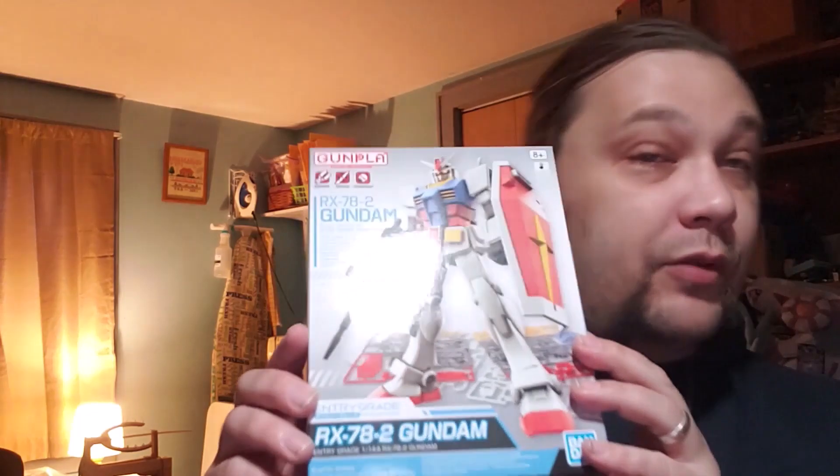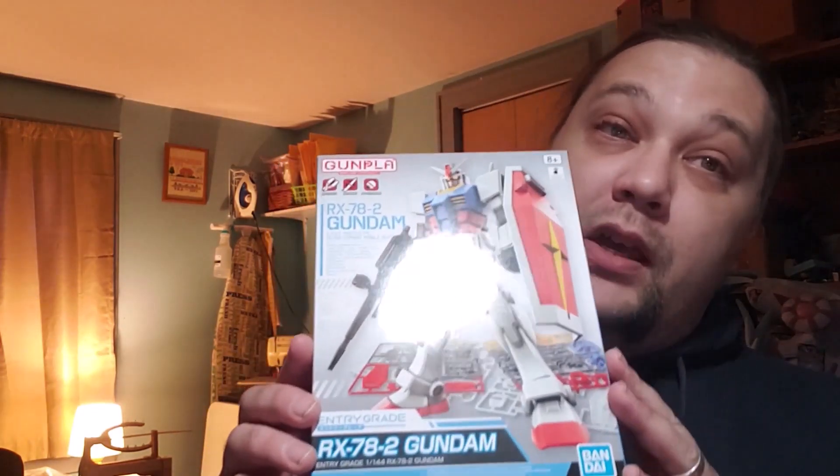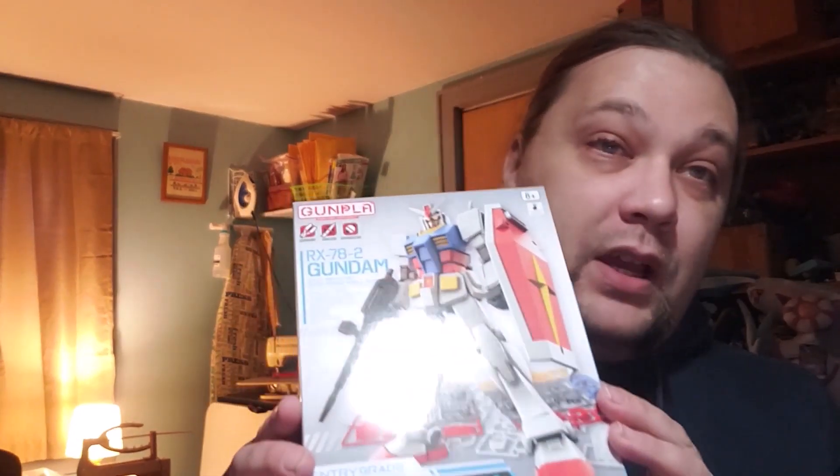We aren't always going to be doing Gundams, but we'll probably be doing a lot of them — this is the most model kits I have. There'll be other models and other companies as well. For those not familiar with my channel, I do in-depth reviews of models and construction kits, both new and old — mostly Lego, other products, and in this case Gundam. I also do reviews and discussions of other creative works such as movies, video games, and animation.